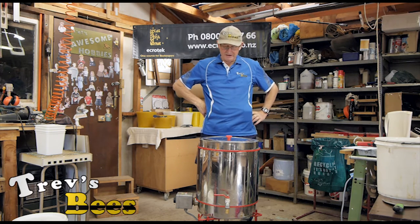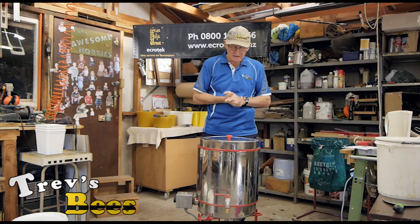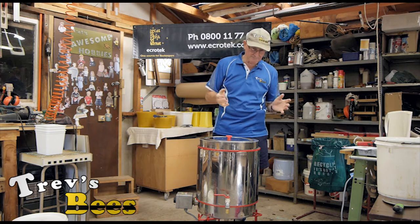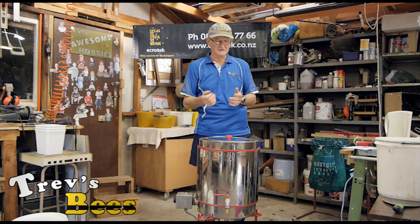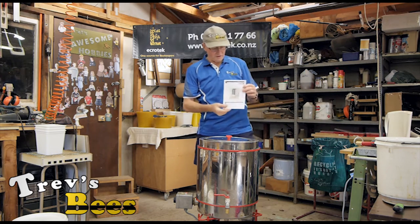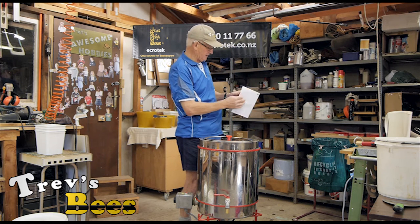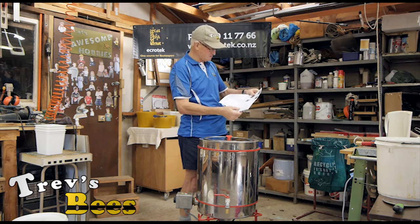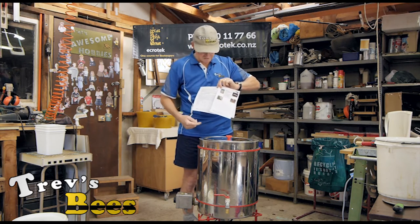This is a Lega wax melter, 25 litre capacity, and probably a bit more than what most beginners would want to use — this is aimed more at the semi-commercial end. It arrived with a fancy instruction book that's got French and English, and the whole instruction amounts to four photographs.